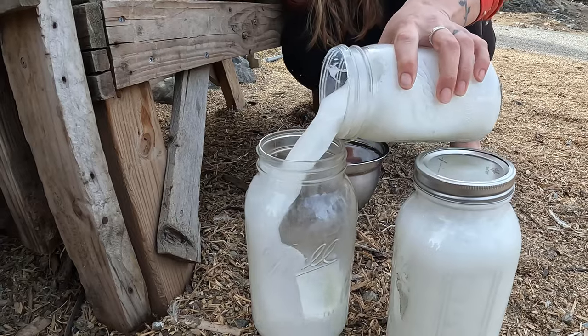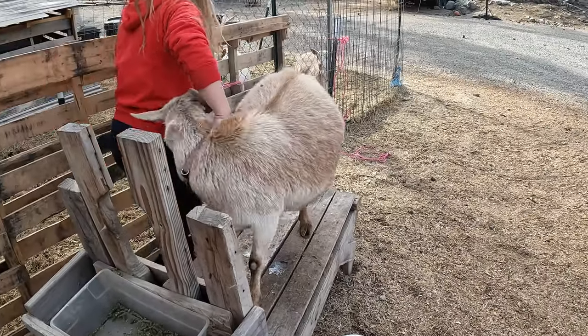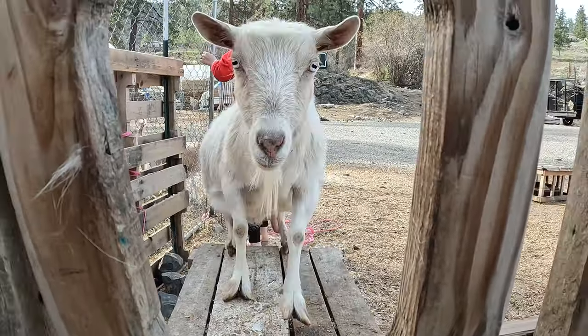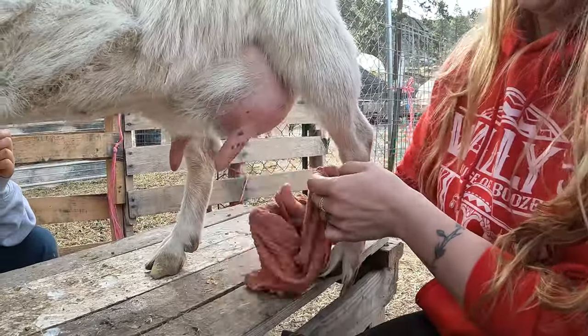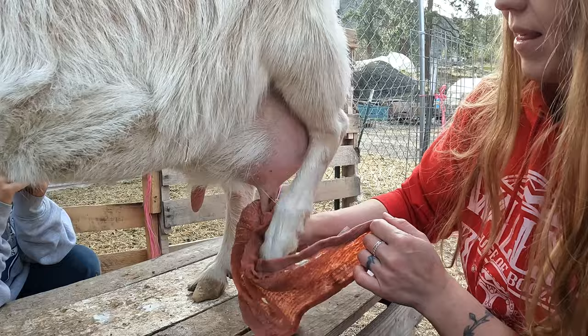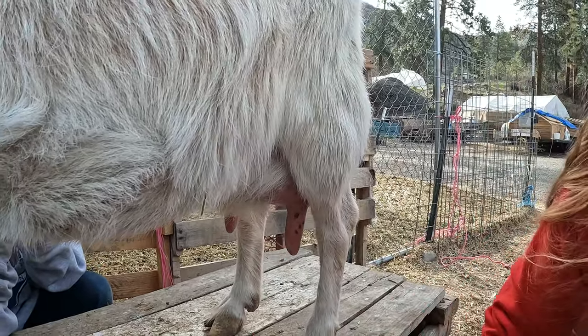All right, only one more goat left. Miss Pearl here — she's not my favorite to milk, and most people would think she would be the easiest because her teats are so big, but I just don't like milking her as much.